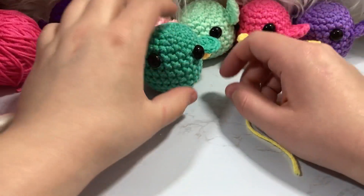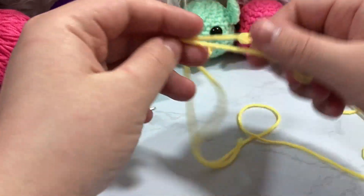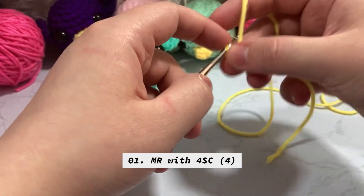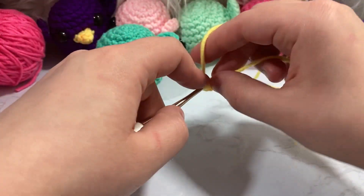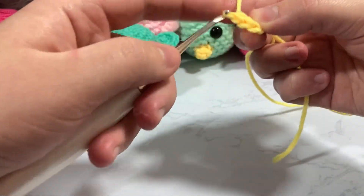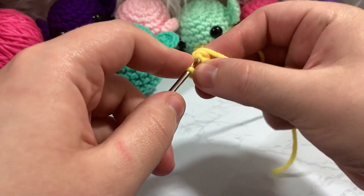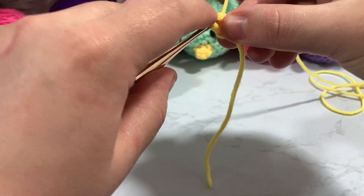Now we only have one more piece left — the little beak. I find this is one of the easier things in this pattern. I'm going to make another magic ring using the chain-2 method, but this time I'm putting only four single crochet on the inside of the ring instead of six. I want a more triangular shape — fewer stitches to begin makes it look a little more pinched on top. Pull it tight and work your tail through a couple stitches.